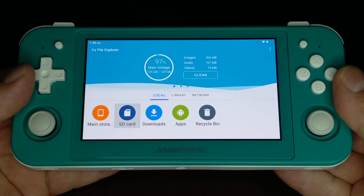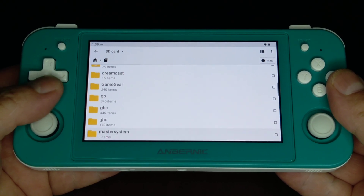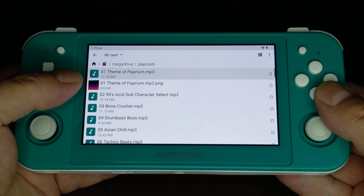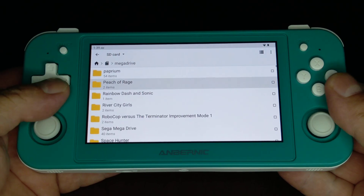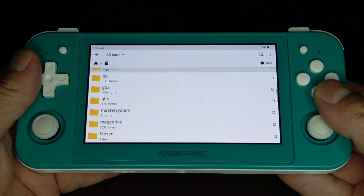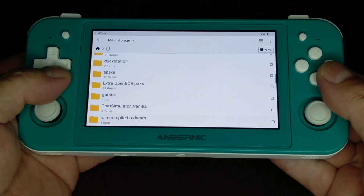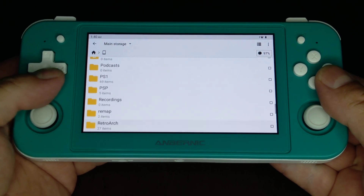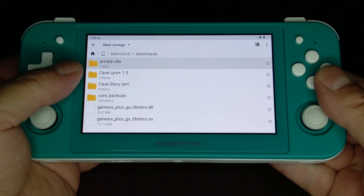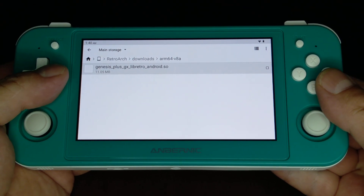If you want to play Paprium on Android, here's what you do. For your file path, go to main Mega Drive and Paprium music MP3s will go right there, and your Paprium ROM will go way down there. Since you're going to be tinkering with RetroArch, go to your main, go down here to RetroArch downloads and make sure you have the ARM64 version of the Genesis Plus GX core — the new one that they made.